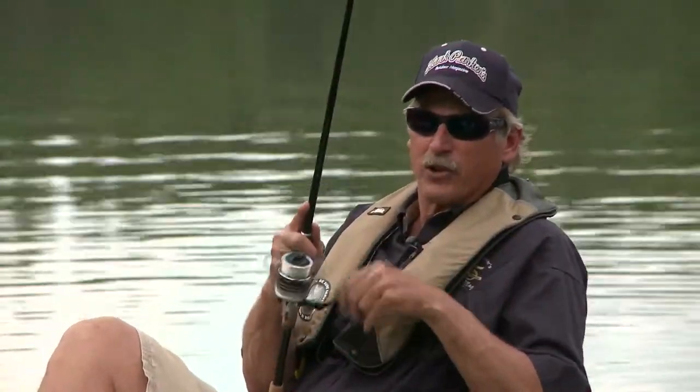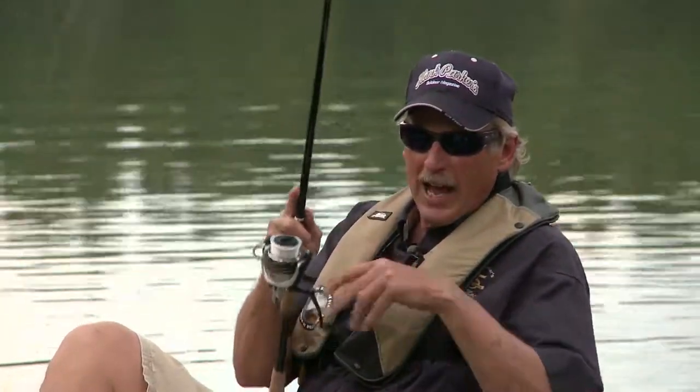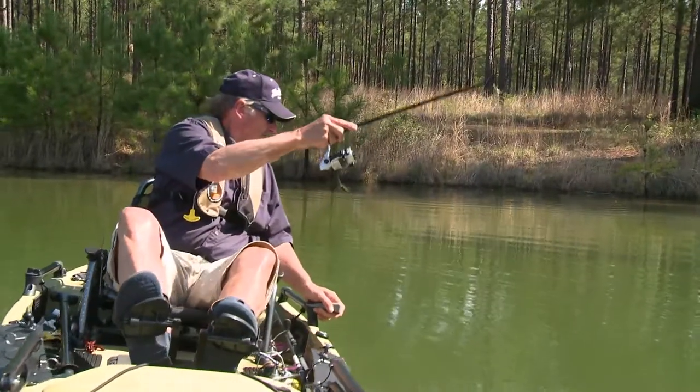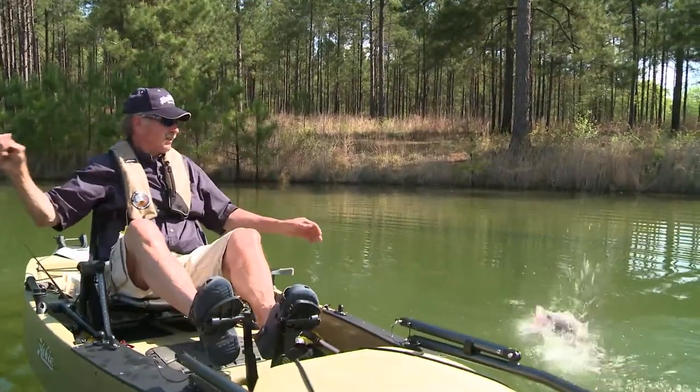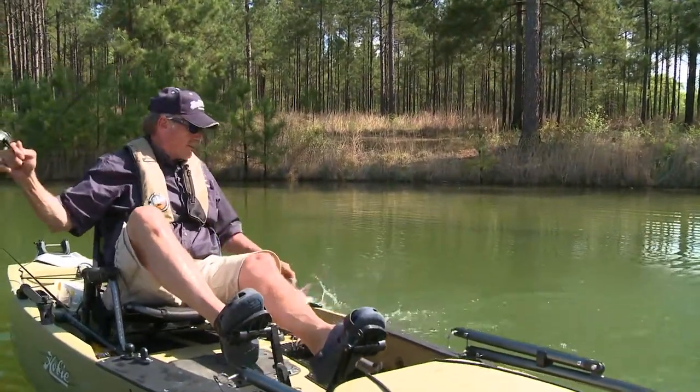A lot of times that fish gets it and comes to you, and by the time you realize it, if you don't have a tight line, you're most likely going to miss that fish. So catch up with that fish before you set the hook.